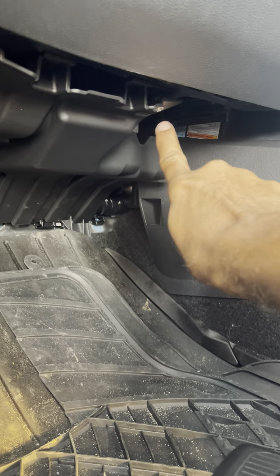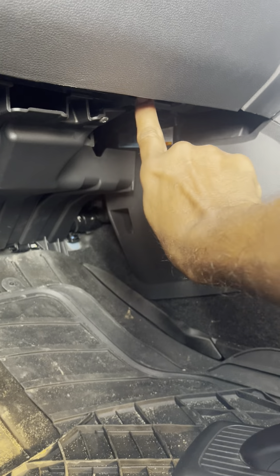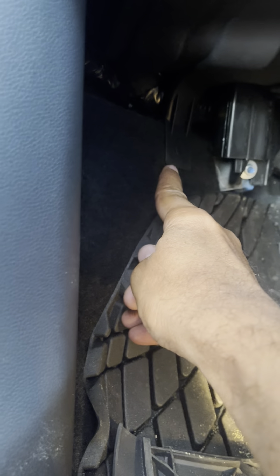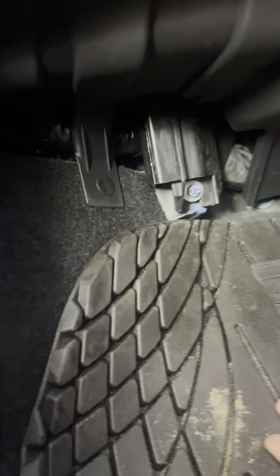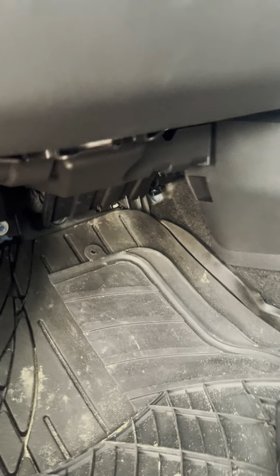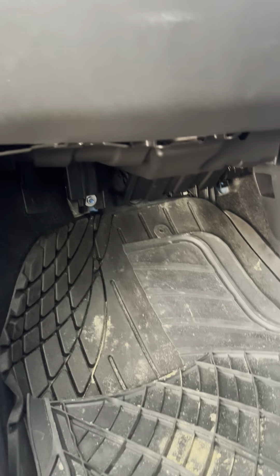The only way to work with it is to remove this little screw here and that little screw there, plus the plastic clip at that corner. There's one clip there and one clip here. If you remove these two clips and the two screws, the entire plastic panel comes out. But if you remove just one screw, you can have the panel hanging down and still be able to work on your car. Hope this helps someone!